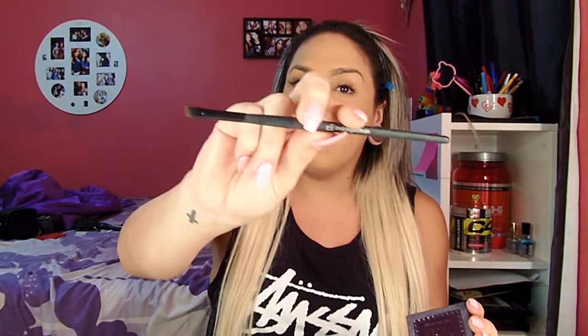Now I'm going to take my other ELF angled brush and use Urban Decay's brow box. I've had this for at least two years and it's nowhere near hitting the pan yet. I'm just gonna take that powder, knock the excess off, and fill in my eyebrows.